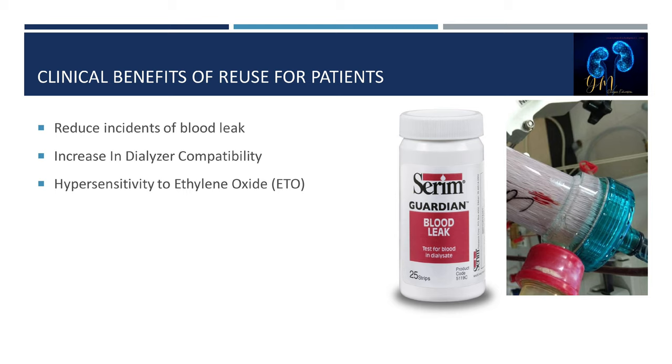Another clinical benefit is that reprocessing can reduce hypersensitivity to ethylene oxide (ETO). Most dialyzers were historically sterilized by the manufacturer with ethylene oxide gas. Pre-processing and reprocessing dialyzers reduces the patient's chance of a hypersensitivity reaction to ETO exposure. Ethylene oxide is no longer used routinely, as most dialyzers are now steam or gamma re-sterilized during manufacturing prior to shipping.